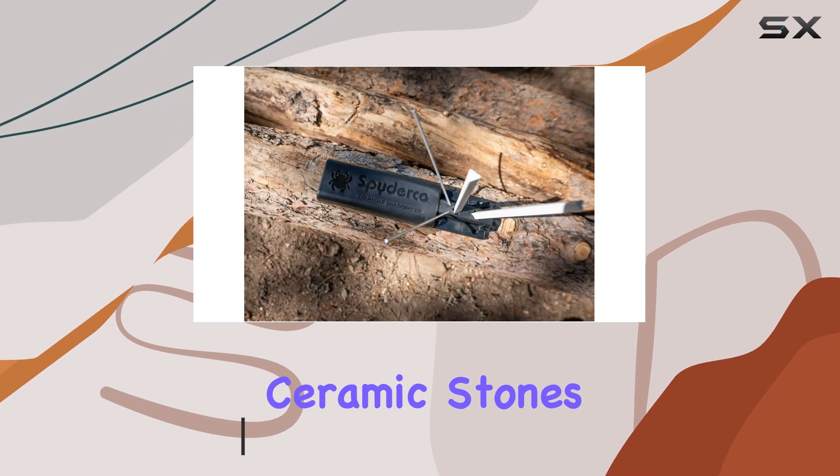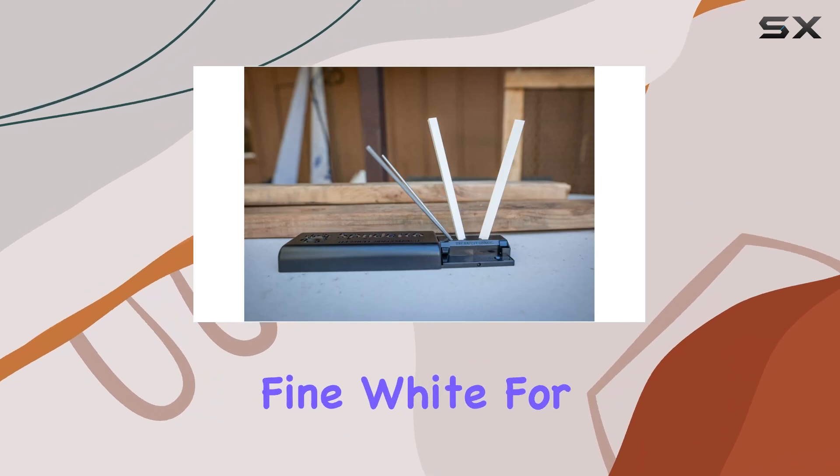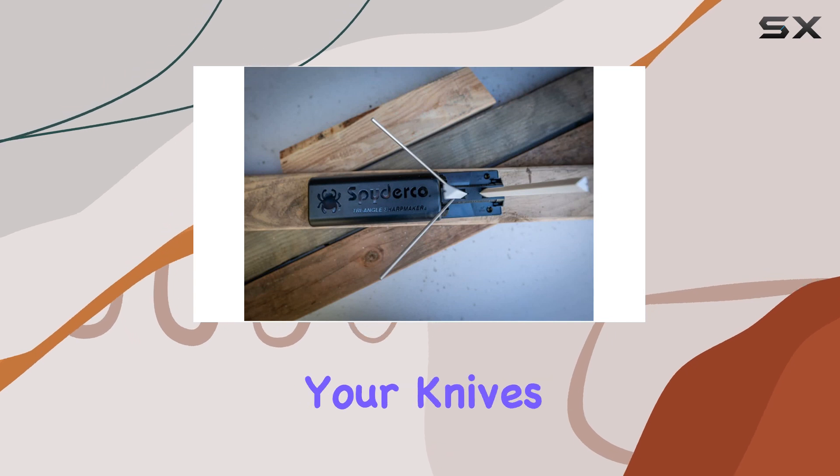It features ceramic stones in two grits: medium brown for initial sharpening and fine white for honing. This combination allows you to tailor your sharpening process based on the condition of your knives.